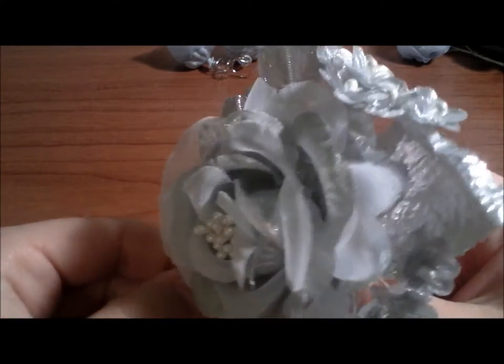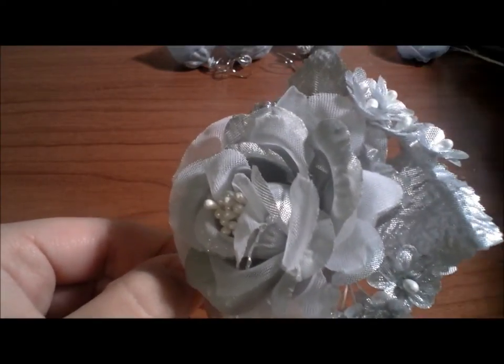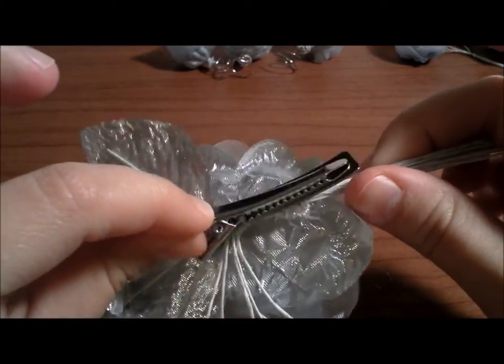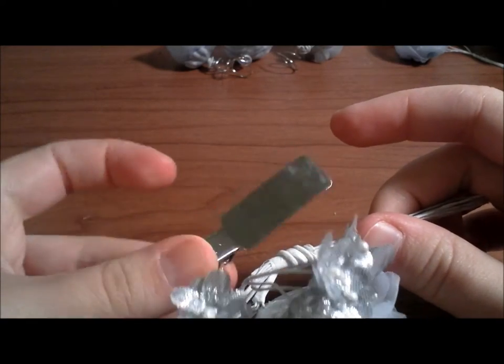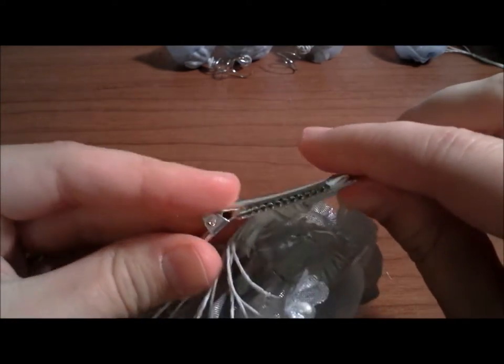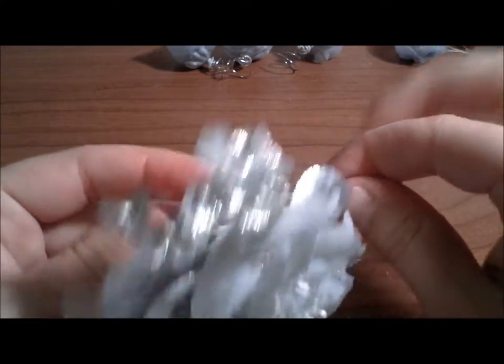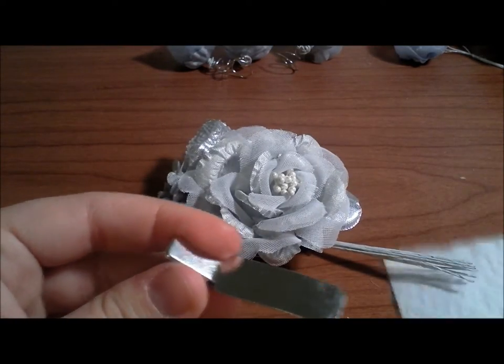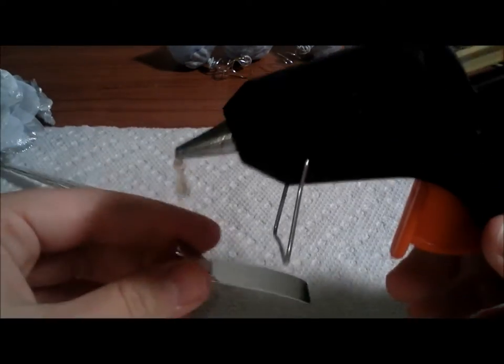Now comes the fun part. Figure out which part you want to hold to attach the pins. Usually when I put it in my hair I just put it straight across like this — it's very easy for me to do by myself. I'll go like this so that the flowers and leaves will kind of hide this metal bit of the pin. So I want to attach it like so.